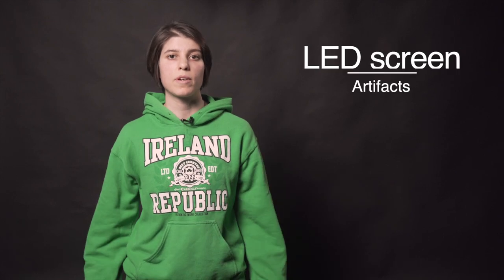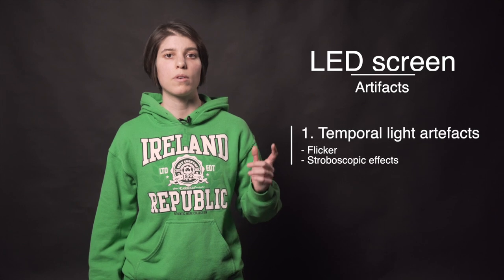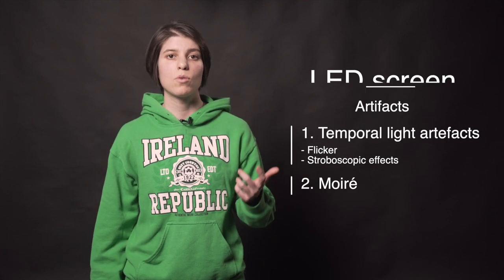There are two different types of artifacts that you can catch on camera. One are temporal light artifacts, which are flicker and stroboscopic effects. And two, moiré.